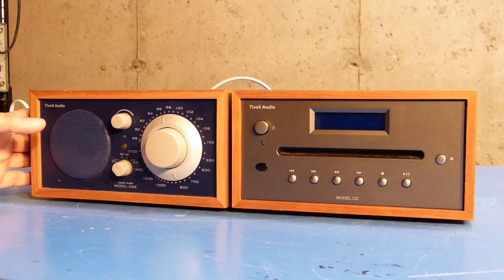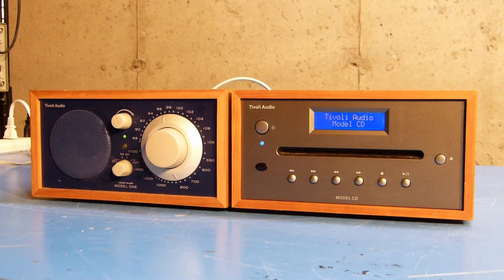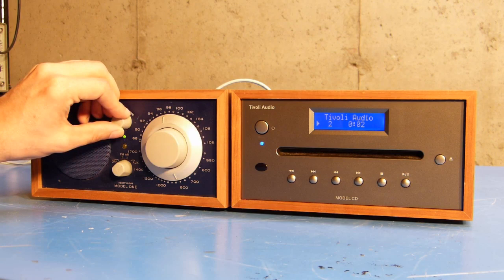I've got the CD player connected to that new, bigger power supply, and I've reconnected it to the radio. We'll try this again — put the radio on in auxiliary mode, power up the CD player, and now you should see it work properly. And as you can hear, the music is playing through the radio as intended, and all of the buttons function.